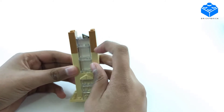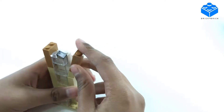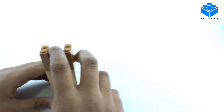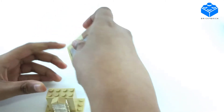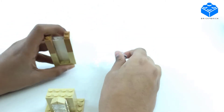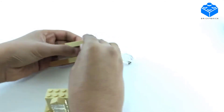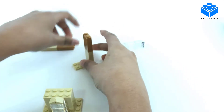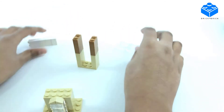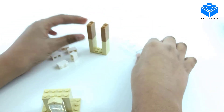I ran out of tan pieces so I used this darker tan from the Lego Minecraft sets, which looks nice. We can probably take apart parts of it to show you how I built it, so I'm just going to separate the pieces out a little bit to show you the sides.